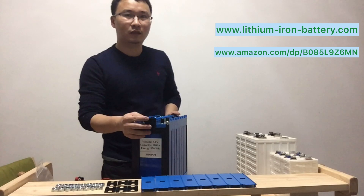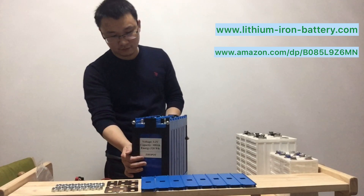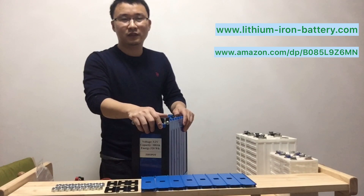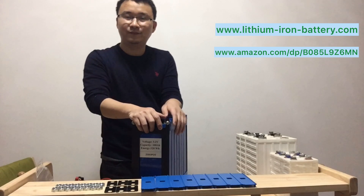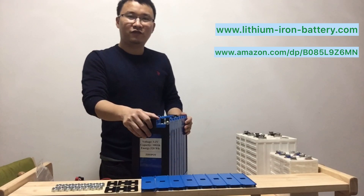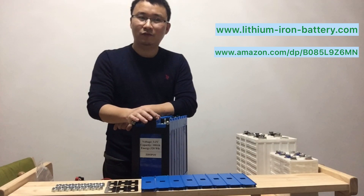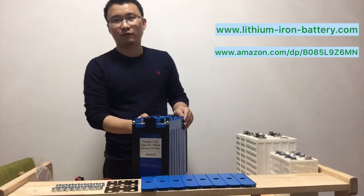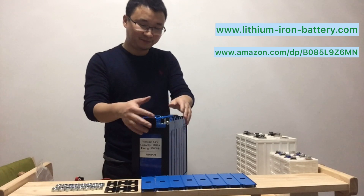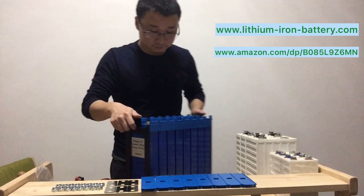The purpose is for easier operation for our clients, because we have received a lot of feedback from clients. They said your battery is very good, but they had to reassemble it and use tape to hold it. Even in the US, some reviewers made a video using tape, which made us feel bad because we have very good lithium cells — but just because we didn't have the bracket before, clients felt they didn't get very decent batteries.